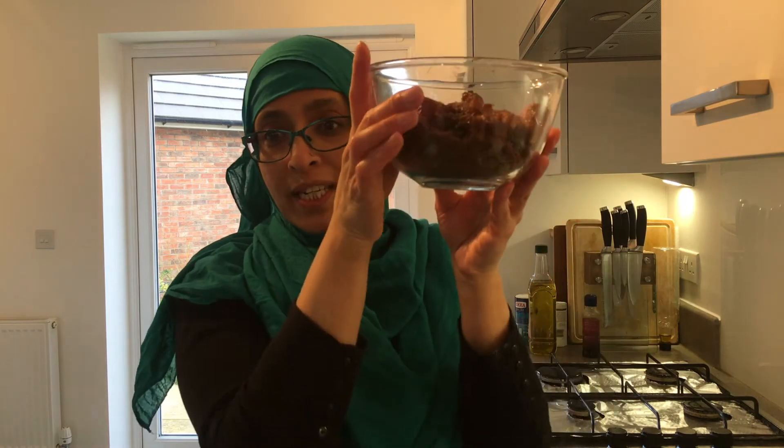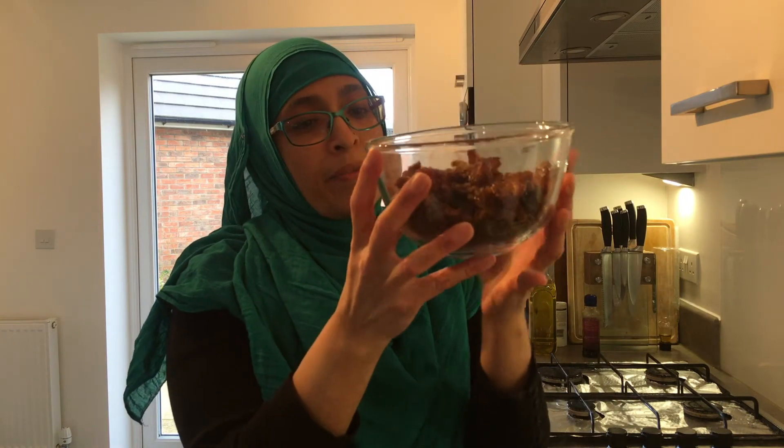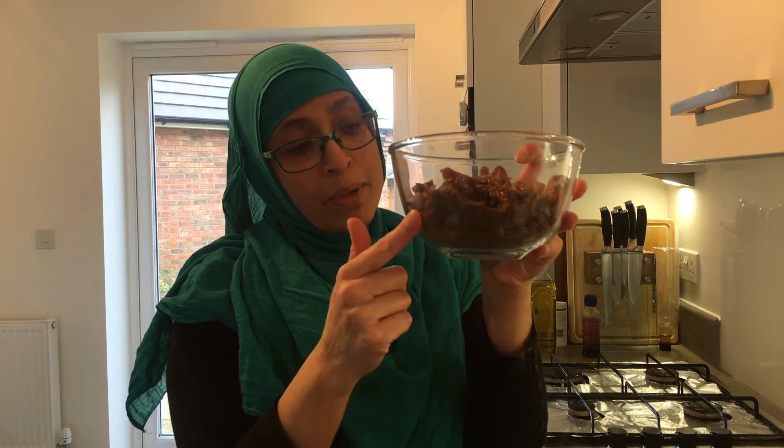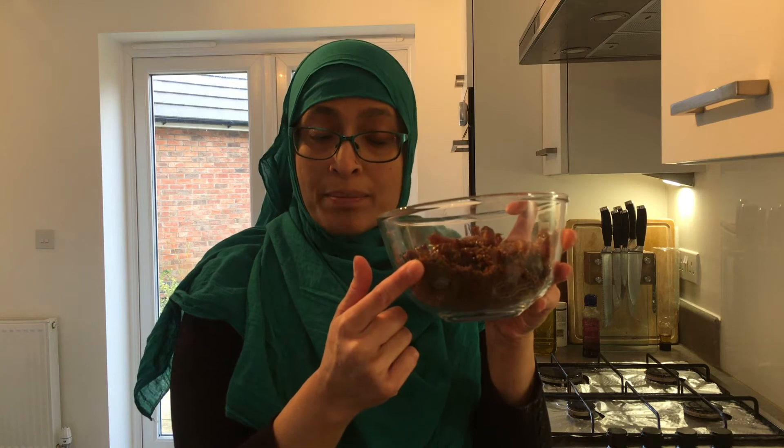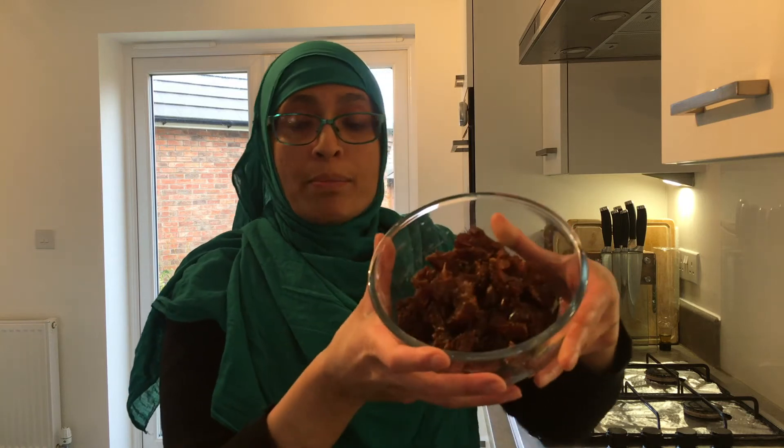The other ingredient I forgot to mention is the sugar. The recipe calls for 300 grams of caster sugar, but what I like to use instead is molasses sugar and I generally use about a third less. So in here I've got 200 grams of molasses sugar, and the remaining 100 grams is made up of chopped dried dates, which gives the cake a really lovely moisture.